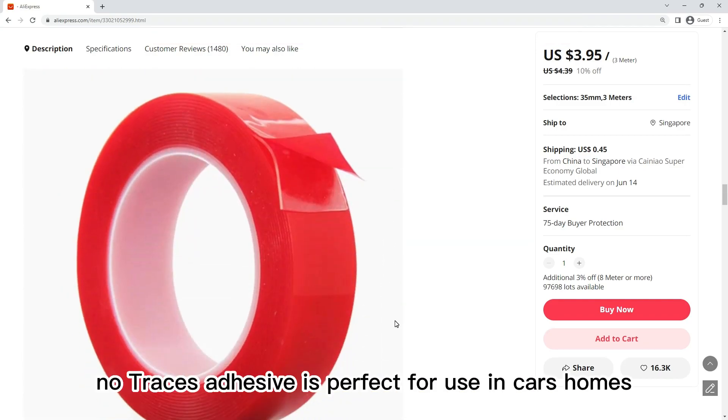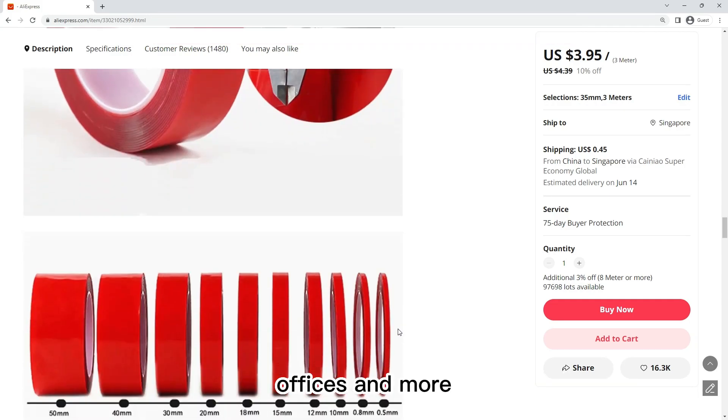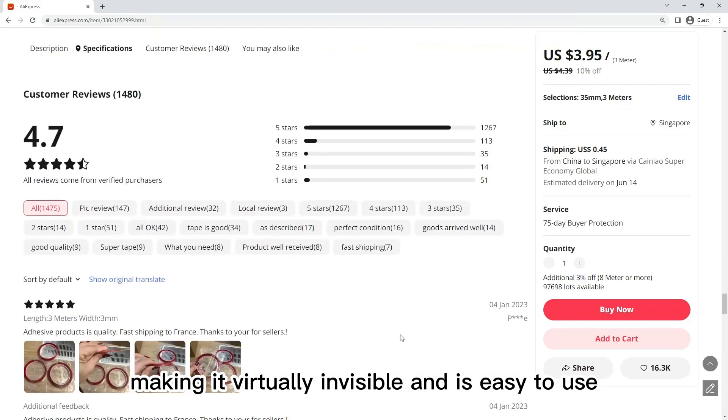This high-strength, no-traces sticker is perfect for use in cars, homes, offices, and more. It is made of transparent silicone, which is surprisingly smooth and easy to use.